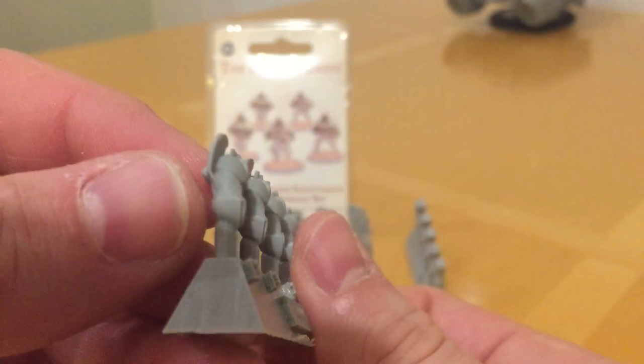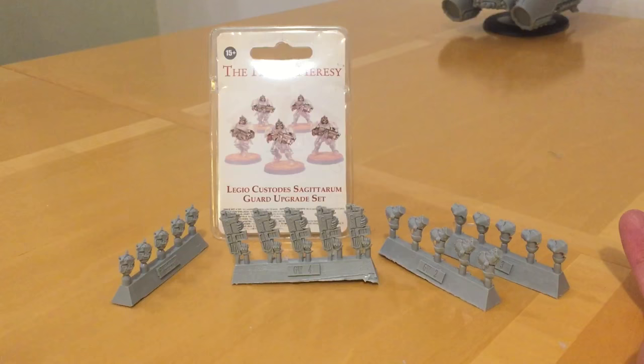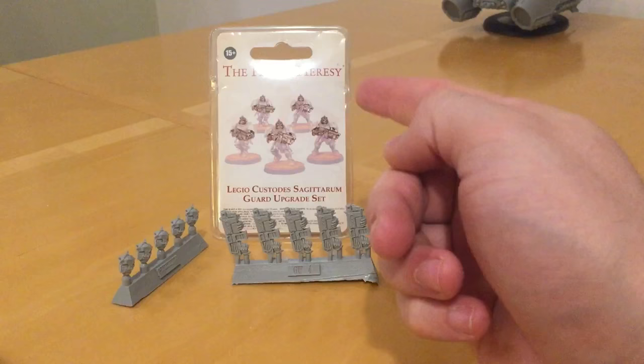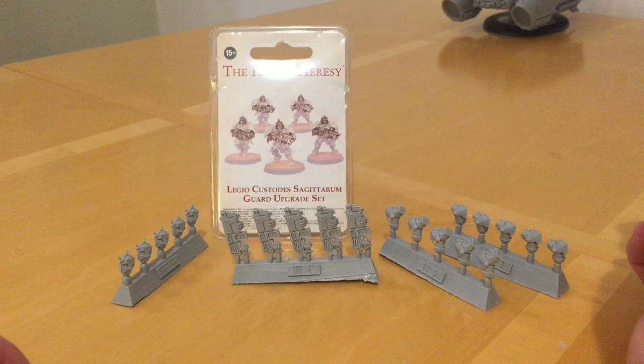I should have bought myself a second pack of these — very nice and beautifully cast. This kit is absolutely perfectly turned out, just what you want when you buy a Forge World model. There is my review of the Sagittarum Guard upgrade set. It'll probably be a while before I come back to do the full model review, as I'm waiting for the plastic Custodians to arrive and have more work to do before combining them. I will come back to that and we'll see how these guys look once built. Thank you very much for watching — speak to you next time, goodbye.